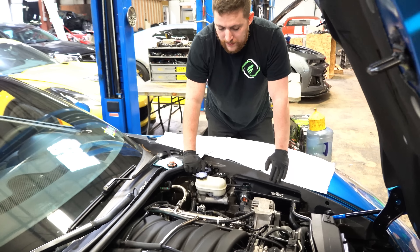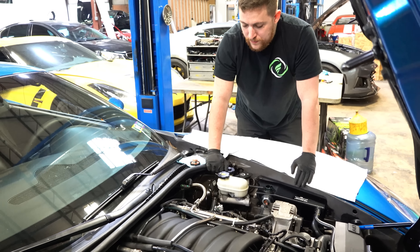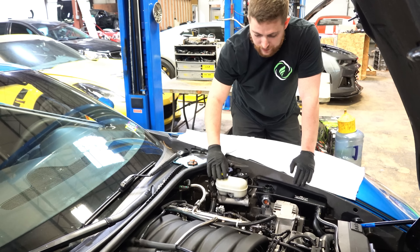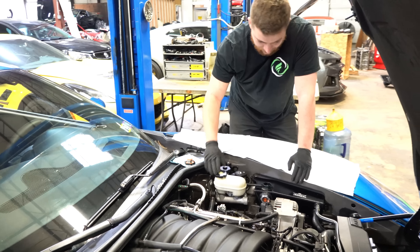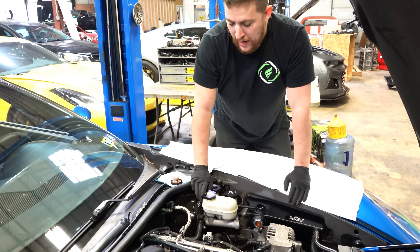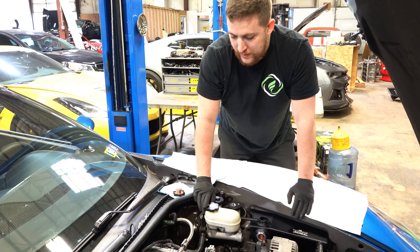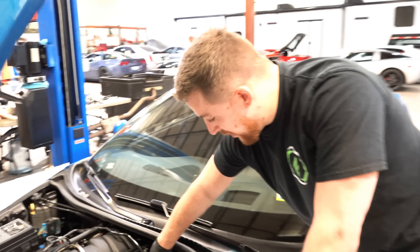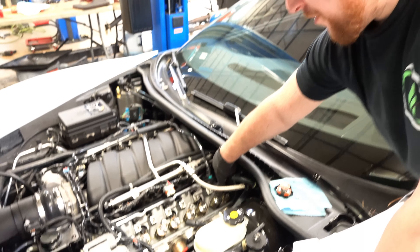Gotcha. So I popped all the rockers off — that side was fine, you had them all on the right side. This side you also had them all on the right side. Taking a closer look at it yesterday morning, if you're not familiar with what can happen, it completely ruined the top of the number 7 intake valve from the rocker riding on it.